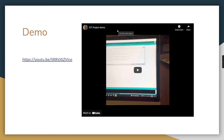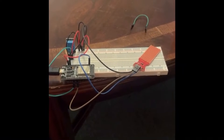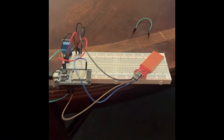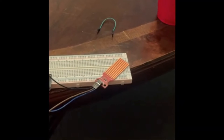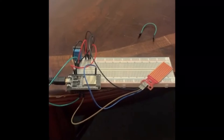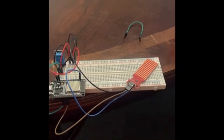Now we'll play the demo of our code and microcontroller system. This is our IoT final project demonstration — here we have the water sensor and the humidity sensor wired into the ESP32. I'm plugging it into the laptop now; it's already flashed with the program. We'll go ahead and open the serial monitor.